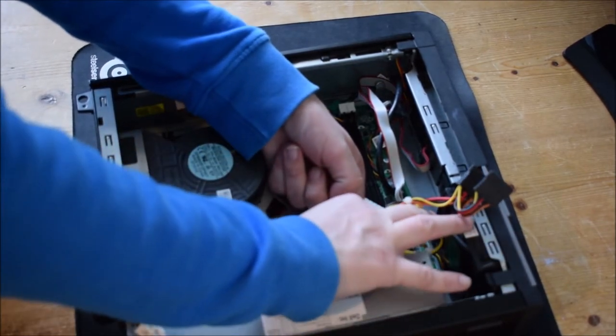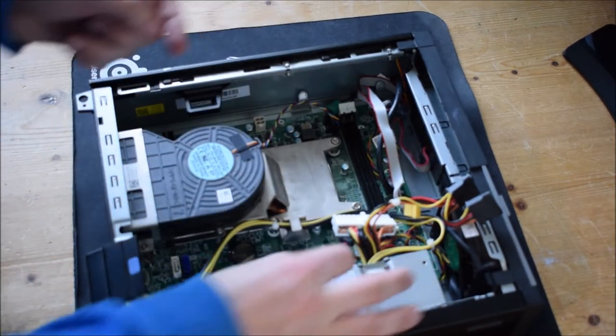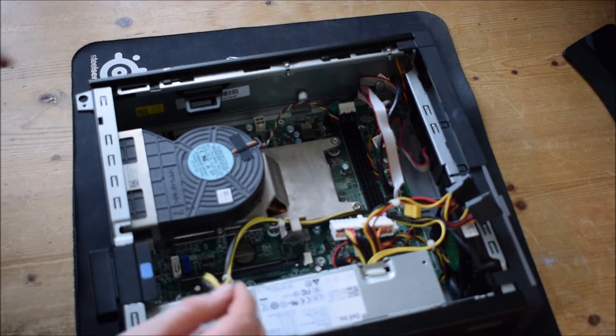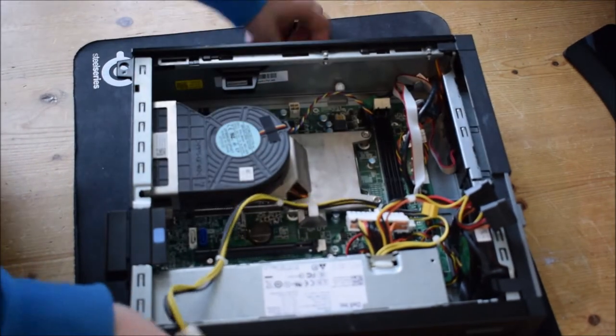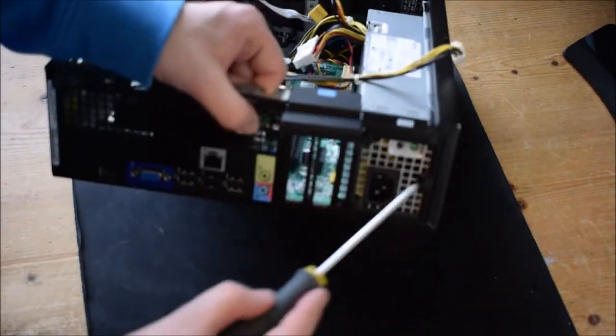I hope you're enjoying the video so far. Please leave a like and comment in the description below if you want to know more info about this machine. This machine is a Dell Optiplex 390 Super Small Form Factor. We're now going to remove these three screws.